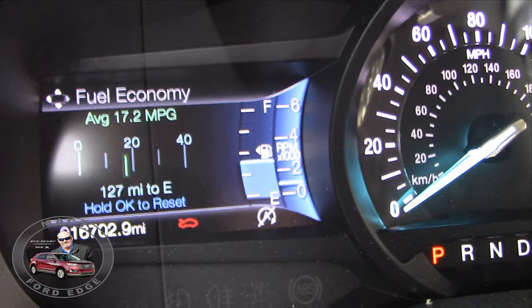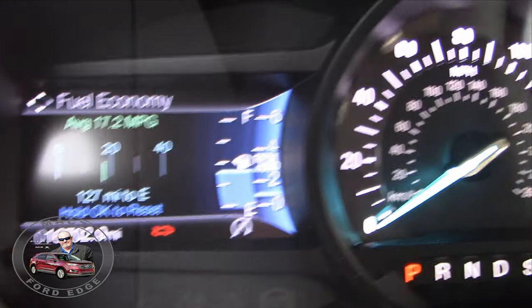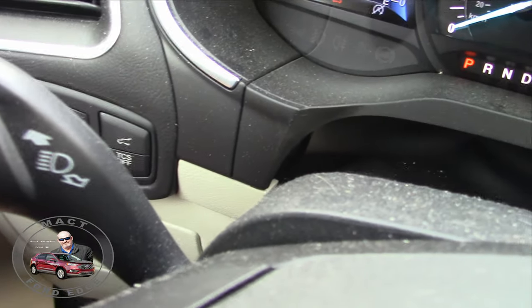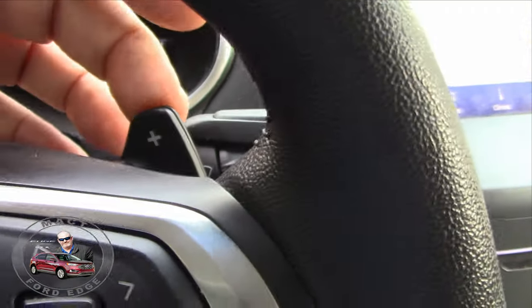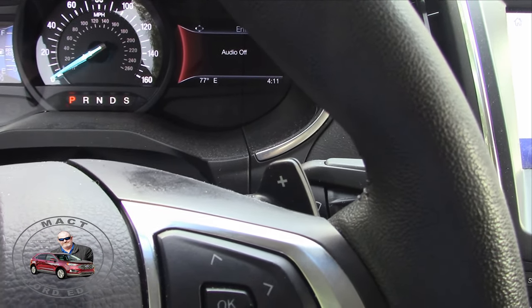First things first, one thing you're going to notice is that your Ford Edge — you're not really going to have anything in the display to help you determine whether you're towing, because there is nothing that I've determined in a Ford Edge to help you, such as tow haul, trailer sway, all that good stuff. Really what you need to know is where your paddle shifters are, because your paddle shifters are going to play into whether or not you're going to be towing well. We'll explain that also.